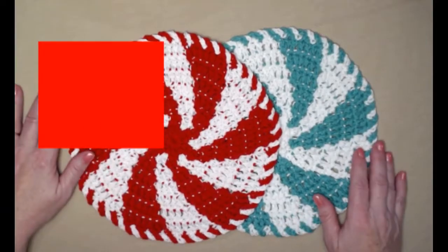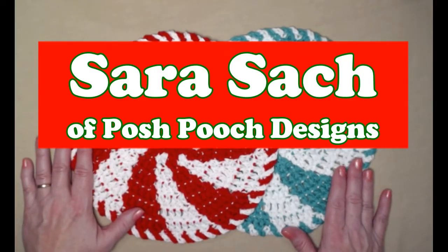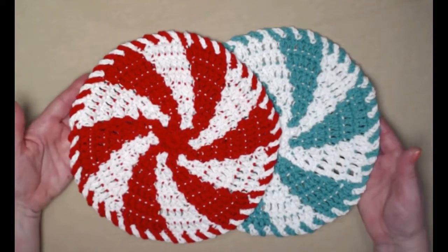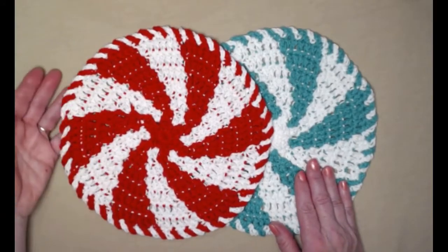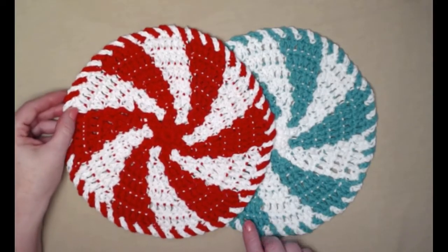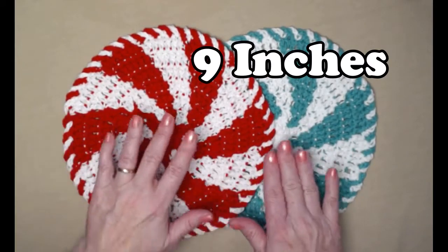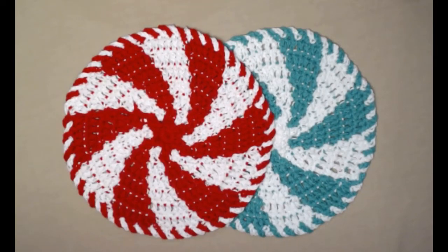Hello everybody, it's Sarah and welcome to my crochet channel. I'm really excited about today's washcloth of the month. Each month we've done a different washcloth pattern together in our washcloth of the month crochet along. This is our 11th washcloth and it is the peppermint washcloth. It looks complicated but it's really quite easy. This washcloth measures about nine inches across — it would also look pretty as a decoration or with a bowl of peppermints in the center.